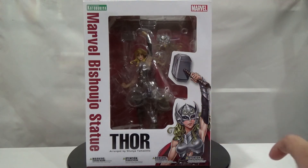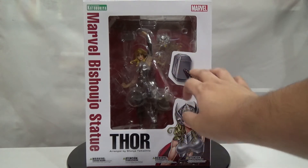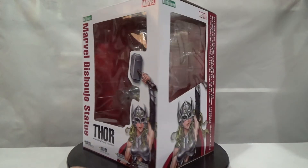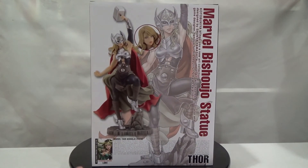Here is the front of the box — it's actually really, really big. I think it's probably one of the bigger Kotobukiya Bishujo boxes I've gotten in a while, other than the Supergirl and maybe the Power Girl, which were the biggest ones. This one is super huge. Kotobukiya Marvel Bishujo statue — you got Thor here and you can see the artwork, plus a window that goes into the box showing a few accessories, and another window on the side and back.